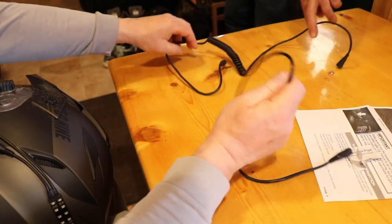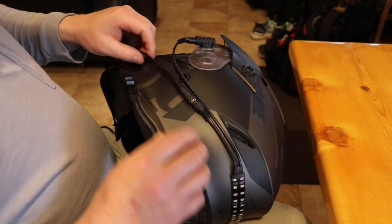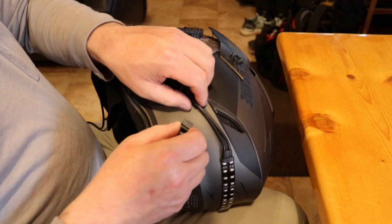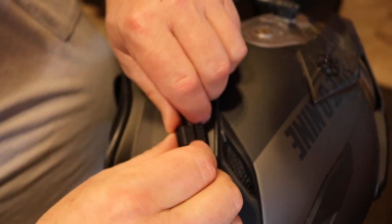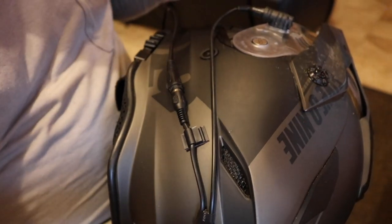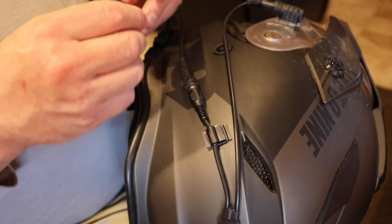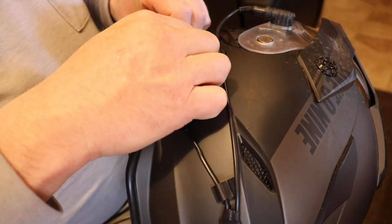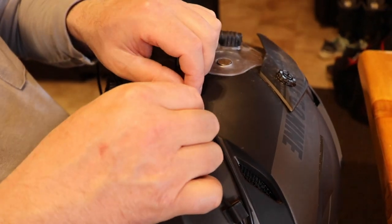Now take the short heated shield cord and plug it into the input strip. Make sure it's seated. We're going to take some of the plastic clips, and before we peel the release liner on them, we're going to stick them on the helmet so they're already on here and ready to go when we peel and stick. Put one on the input wire side, one on the heated shield cord side, and the third one on the power wire that powers the heated shield from the kit.